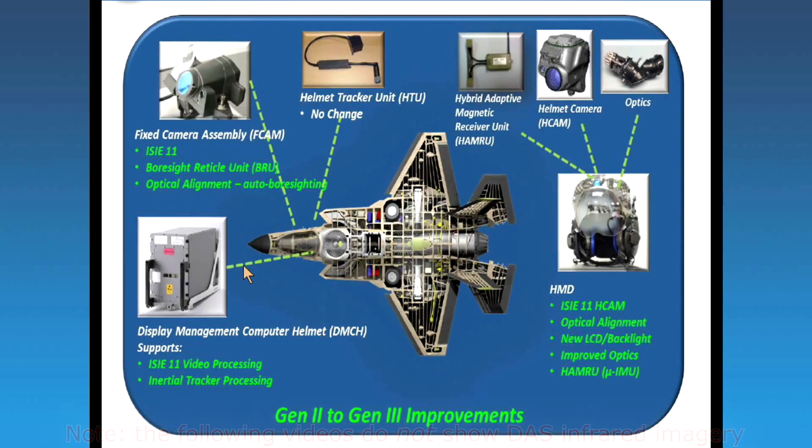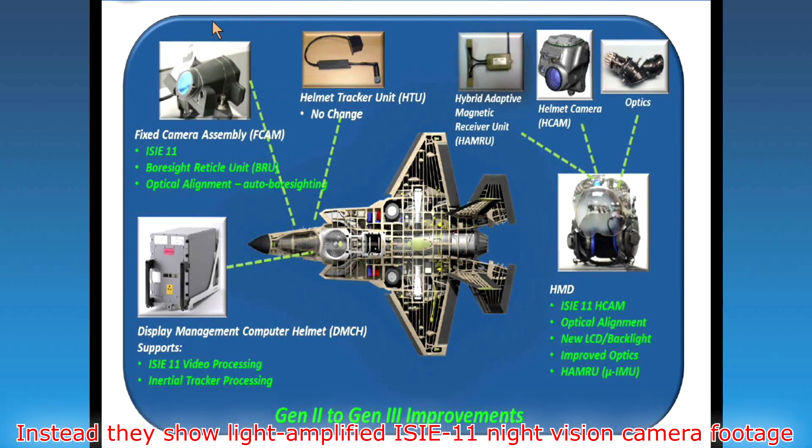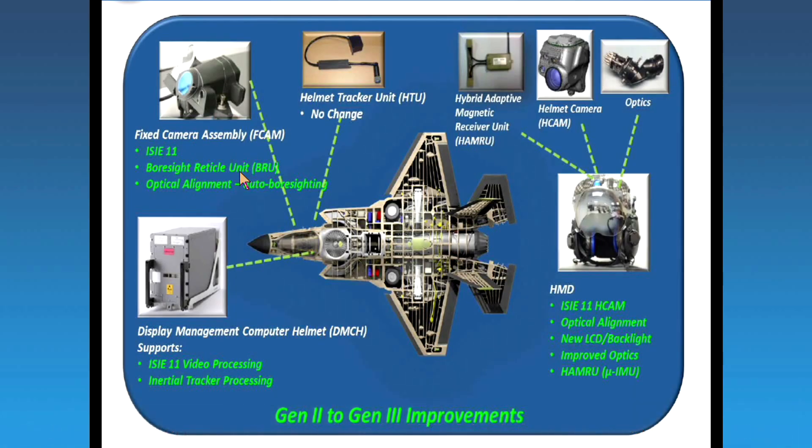We've got two cameras that assist in that. There's a camera on the dash, forward of the pilot, and there's a camera on your helmet. This camera, forward of the pilot, is designed to capture a view forward of you that allows the pilot to see through the canopy itself, the canopy bow itself. And then the helmet cam has similar capabilities, also collecting images for you, and then processing and projecting those images on the visor.